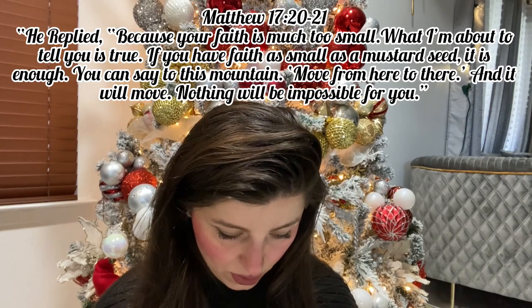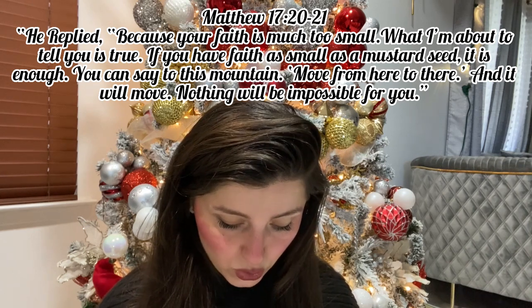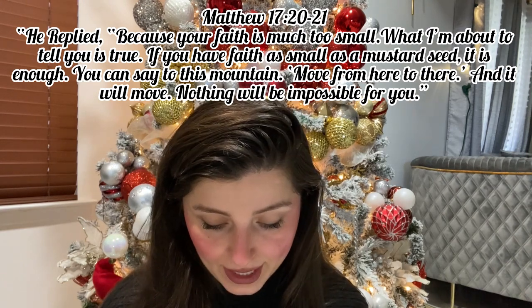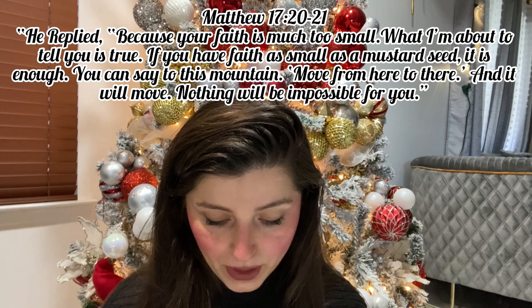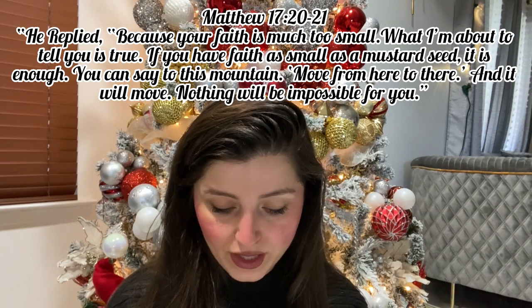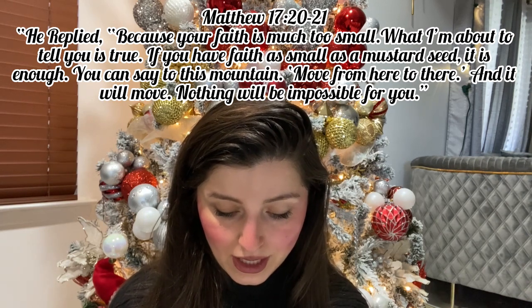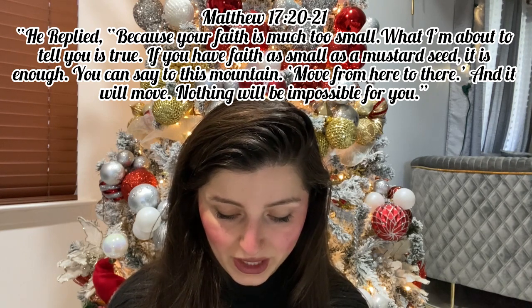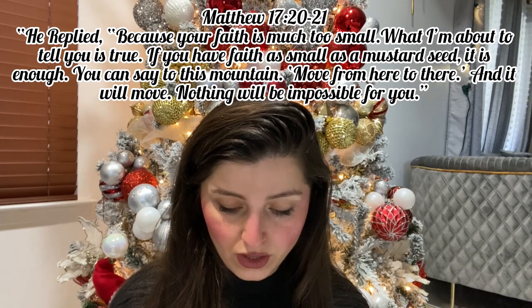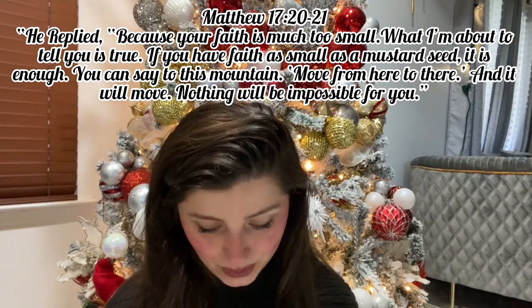Let's read something from the Bible before we go into the recipe. Today's verse is from Matthew chapter 17, verse 20 to 21. He replied: 'Because your faith is much too small. What I'm about to tell you is true — if you have faith as small as a mustard seed, it is enough. You can say to this mountain, move from here to there, and it will move. Nothing will be impossible for you.' That's what Jesus said to his disciples.